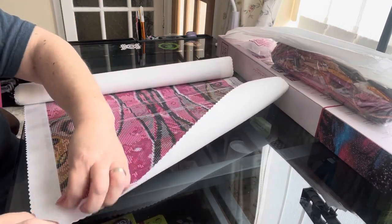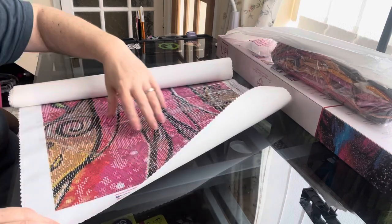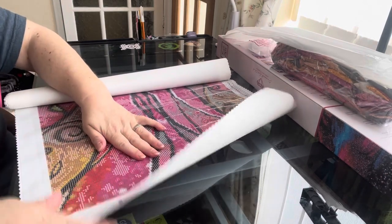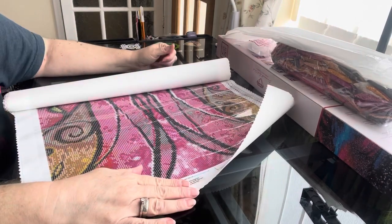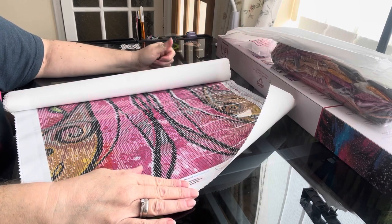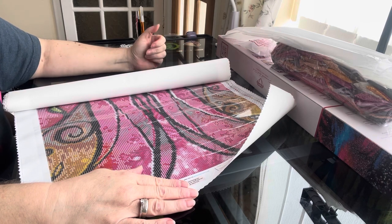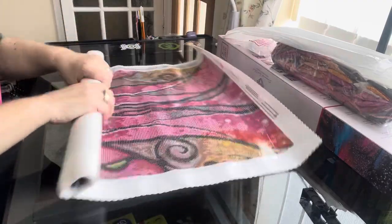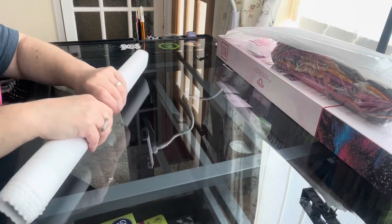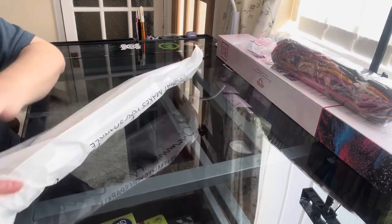They are perfectly sticky. There is nothing wrong with these at all. I've done one like the Enchanted Forest — I got that in 2018 and did it in 2021, and the drills stuck to it perfectly fine. No questions about putting them into storage, getting them out years later, doing the painting — it's perfectly fine.